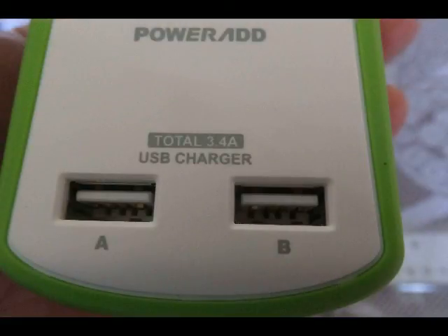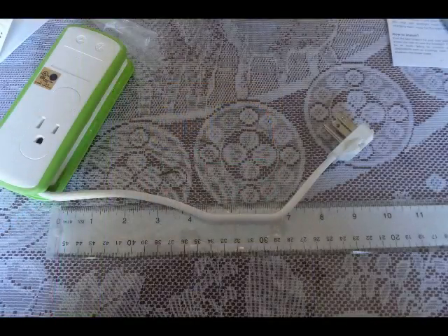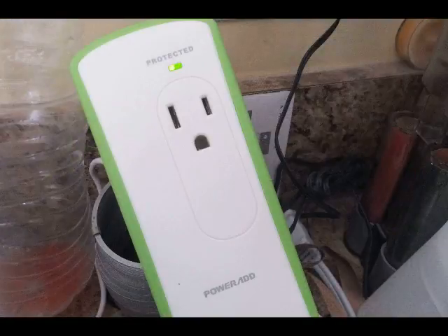It has two USB charging ports for a total of 3.4 amps coming out. Here is the UL listed Surge Protective Service device with the UL stamp. It has a short cord, only 10 inches long, indicating that the manufacturers are expecting the devices plugged in would have their own long cords to plug into this device.